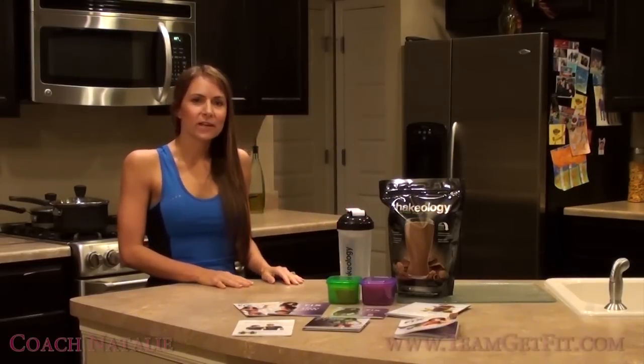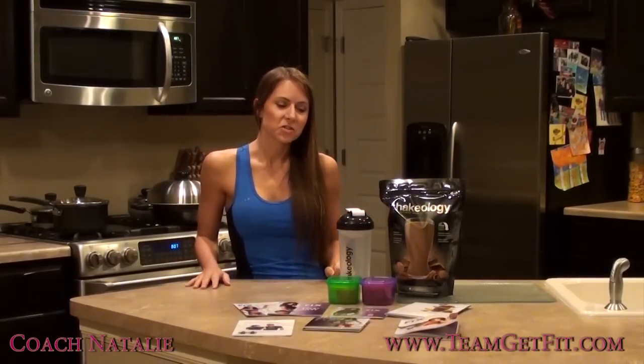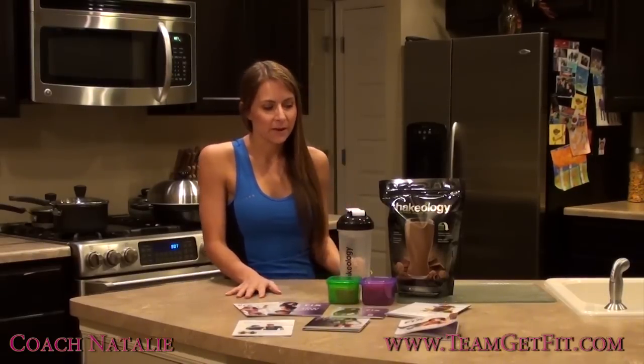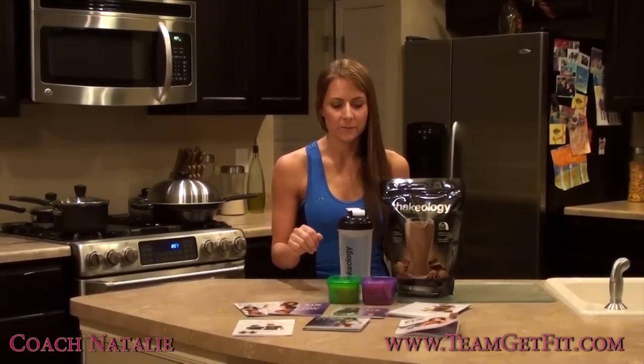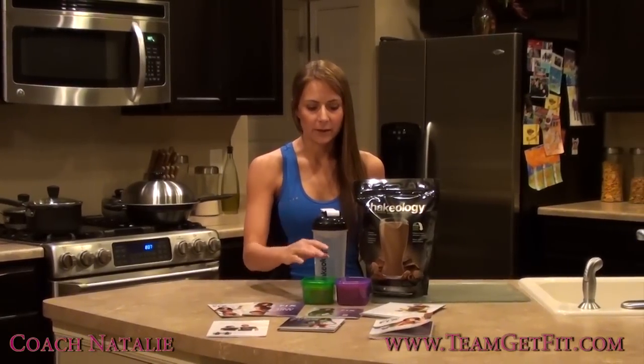Hi, I'm Natalie. We all just ordered the 21 Day Fix and we're going to do the 21 Day Fix Challenge. I got my package a little bit earlier than some of you and I was just a little bit surprised when I got it. I saw all the containers laid out on the commercials and in my ordering material, so I was expecting a little bit larger.